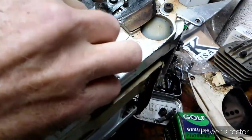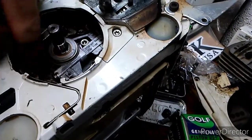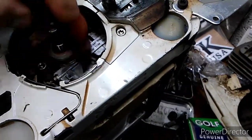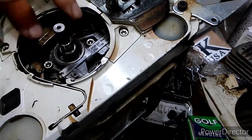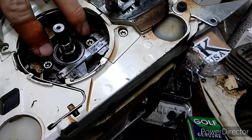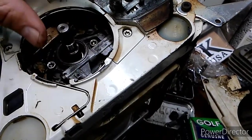Then we've got a scatter shield — that comes out — and then you've got your oil pump. The drive gear is called a worm gear. And there's the oil pump. You've got two screws right here; they're T27s, and the oil pump lifts out.